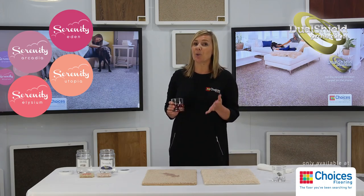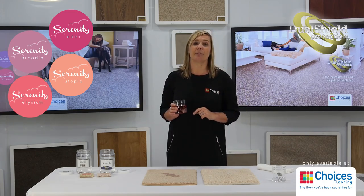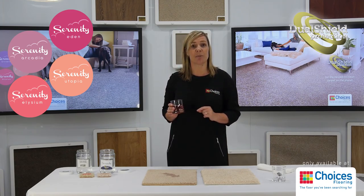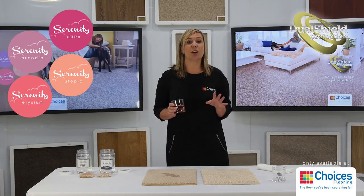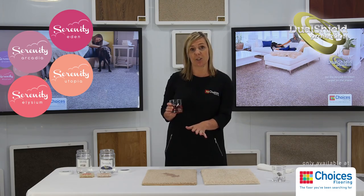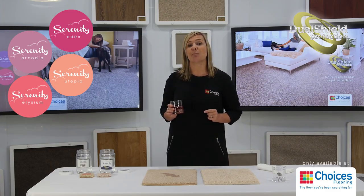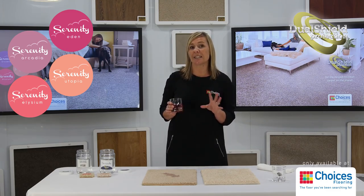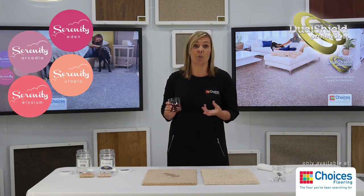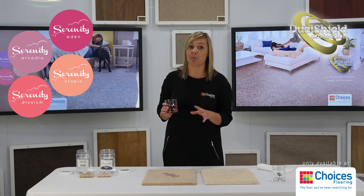Unfortunately, despite all the innovations to date, nylon carpet fibres still have no core stain protection, so they only rely on temporary topical treatments to prevent stains. It only takes about three to six minutes for the juice to break down the nylon fibre protection and become a stain. This temporary protection only lasts for about three to six minutes over the life of the carpet, because as you play, wash and wear, the carpet protection is actually removed.